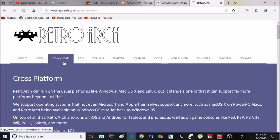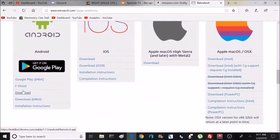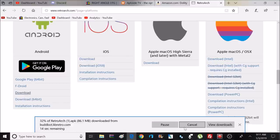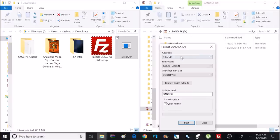Now head over to the computer and download some files from the RetroArch website. If you scroll down to Android, download the one that says just 'Download' by itself — I did try some other ones, but this is the only one that seemed compatible with the Fire Stick. Click on that and save it to your computer. After it's done downloading, open it up and transfer the file to your USB flash drive. I can confirm that FAT32 formatting works.